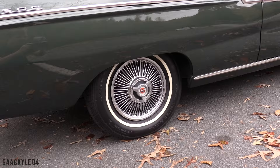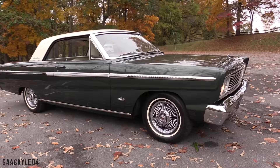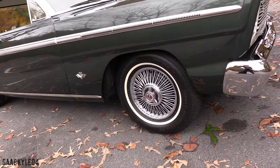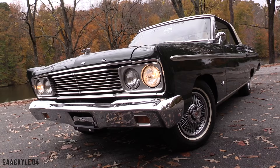As far as the original pricing, the Fairlane started around $2,182 and $2,222 for the base two-door and four-door sedans respectively. The Fairlane 500 package was about an $80 option. The Sports Coupe began at $2,484 — a $158 premium over the hardtop. As equipped, I believe mine stickered for a little over $3,000.